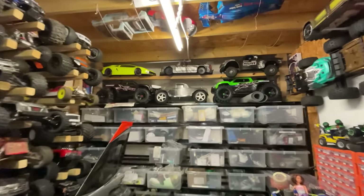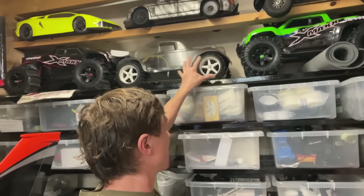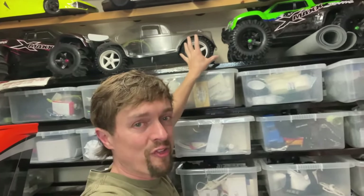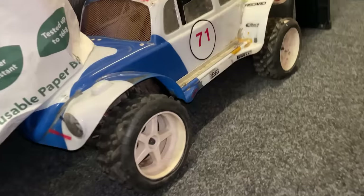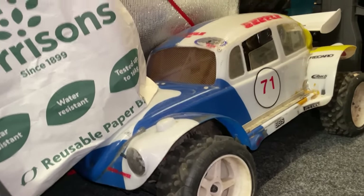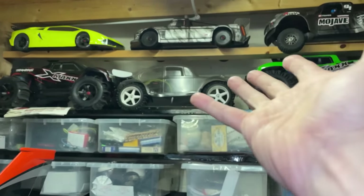Another dream RC car from when I was a kid was this Beetle - it's an FG Marder Bug. You can't get them anymore, so I've managed to get some of the pieces and so far this is brand spanking new. But I want to modify it - I want to put a more powerful engine into it, upgrade all the electrics, and maybe put some front disc brakes on it. I'm probably going to run it once and then it's going to be a shelf queen. Down here I've got another used one that I'm going to use a bit more, but that one there will be the shelf queen with slick tyres and the same paint job.